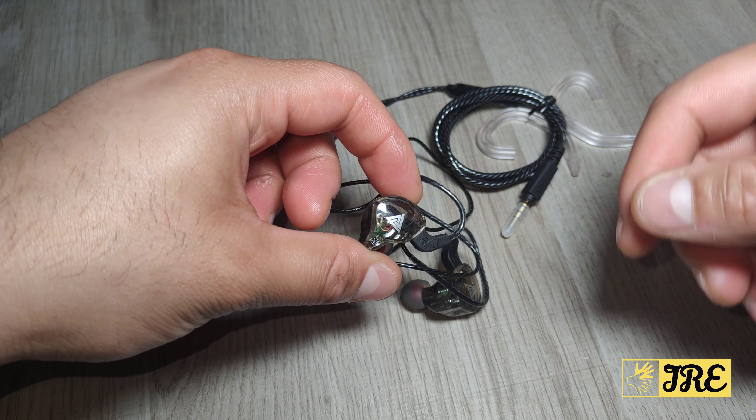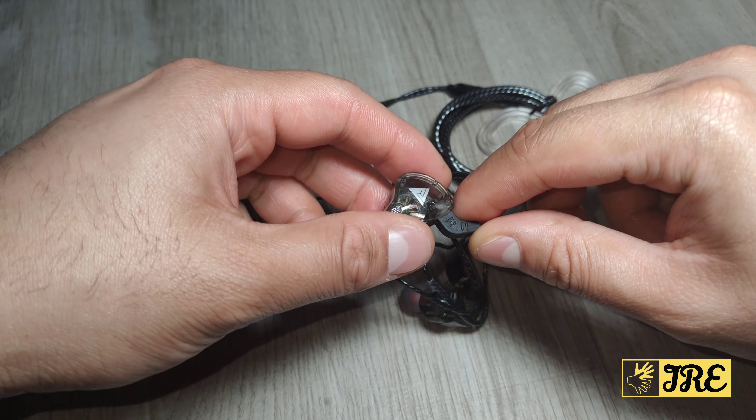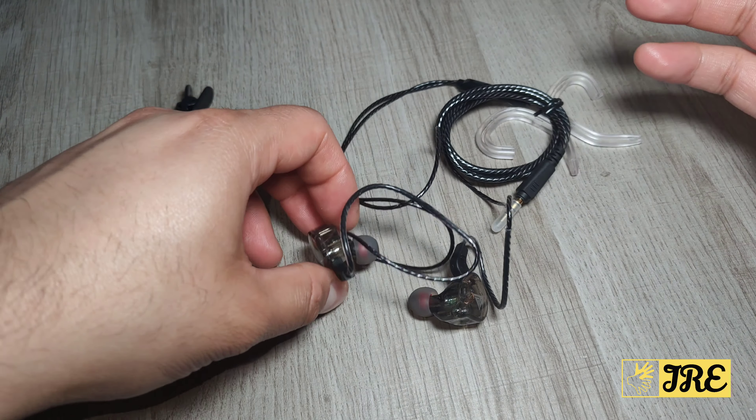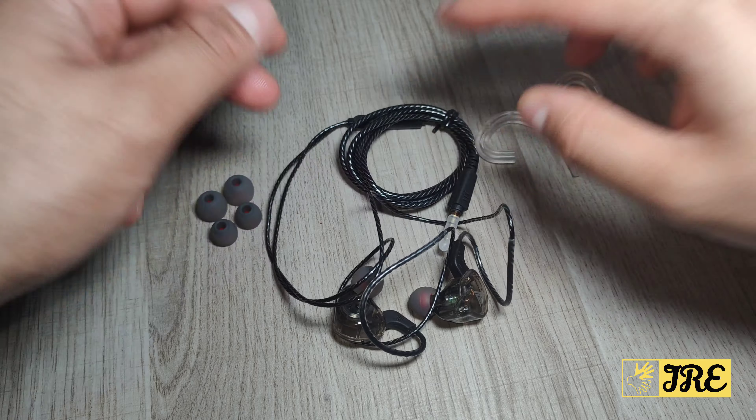It has high-res audio reaching up to 40kHz, an acoustical design with a strong magnetic circuit. The cables are really good and long-lasting.